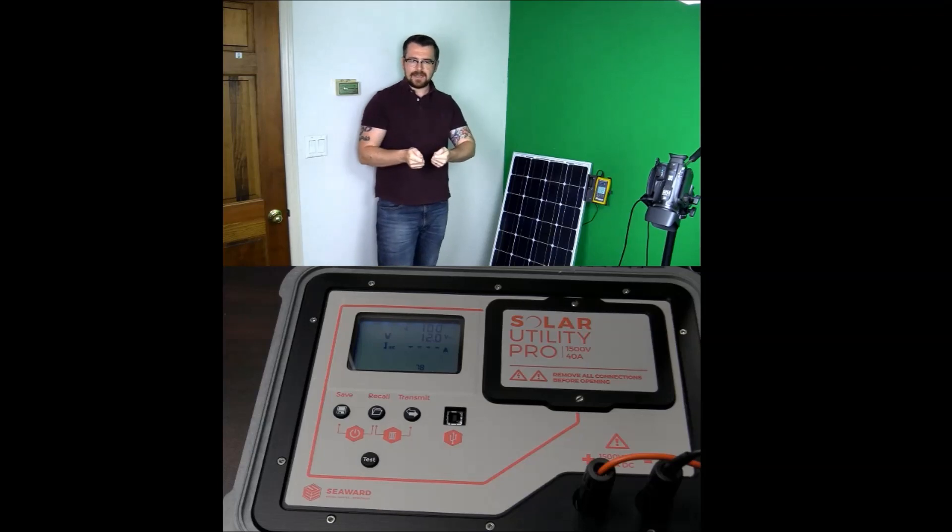I disconnect and go to the next string. Test. Save. Disconnect. Test. Save. This can cut down your commissioning and maintenance processes dramatically.